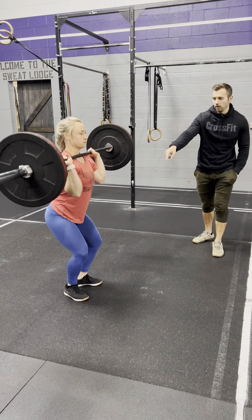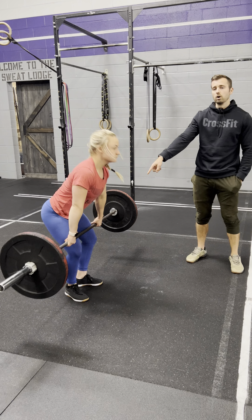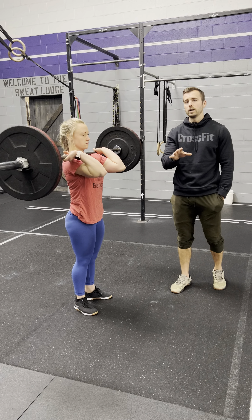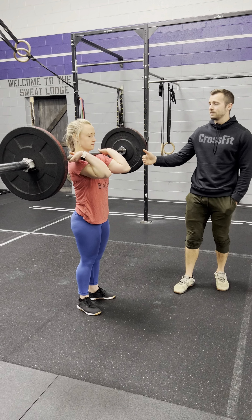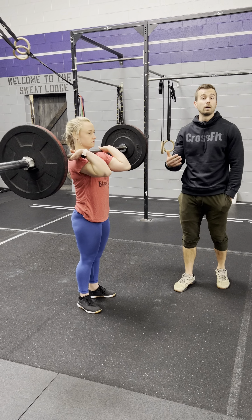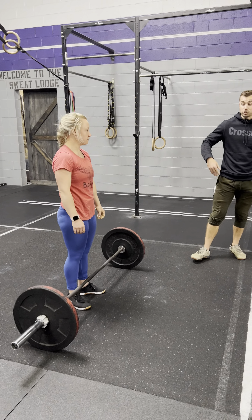She brings it down before extending. Sometimes when we're flying through reps we don't reach full extension. We're going to ask you to clearly extend all the way every time. Try not to rush — give yourself a half a second at the top of every single rep just to make it clear to your judge that you are completing the repetition, because a no-rep would be very costly in a workout like this.